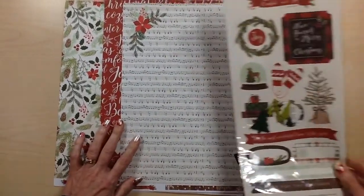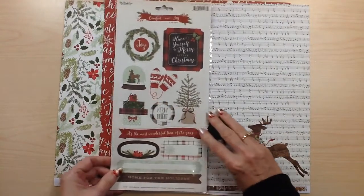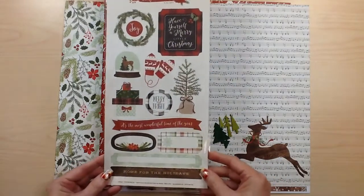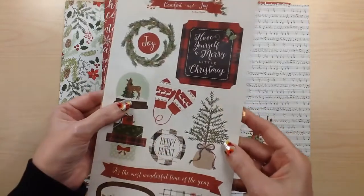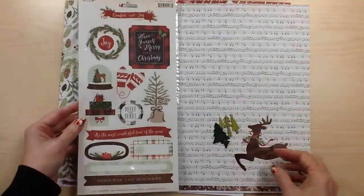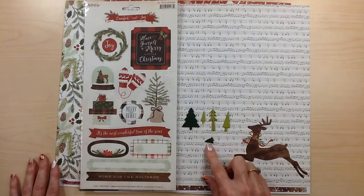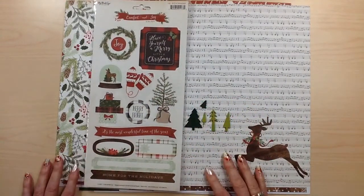For your embellishments you're going to receive the sticker sheet. There are some great little labels and longer ones and then just some icons, so really pretty. It also has some glitter in it — there's glitter in the snow globe and on the pine cones. Hopefully that shows up. Then you're going to receive five wood trees and these are from American Crafts. Great little embellishments for that collection.